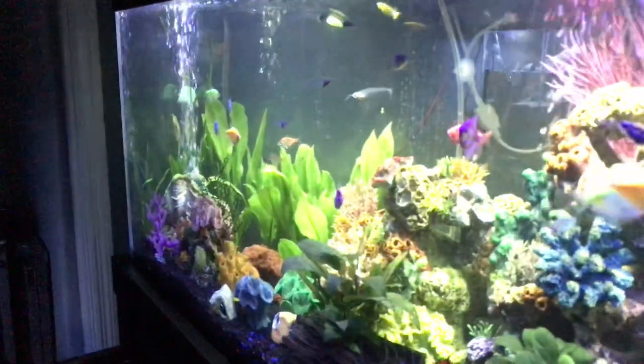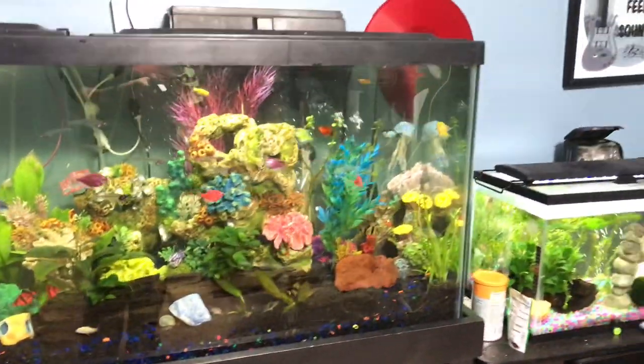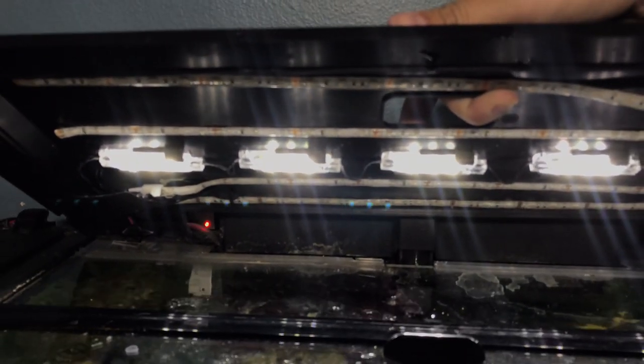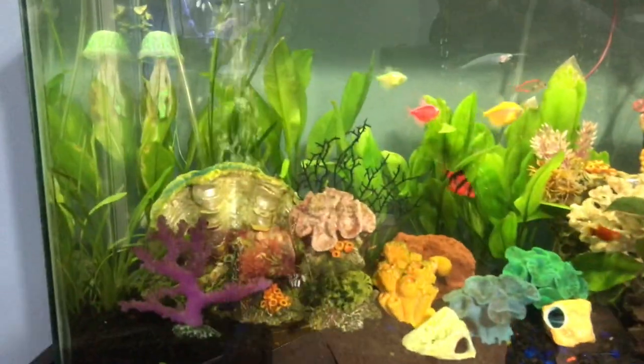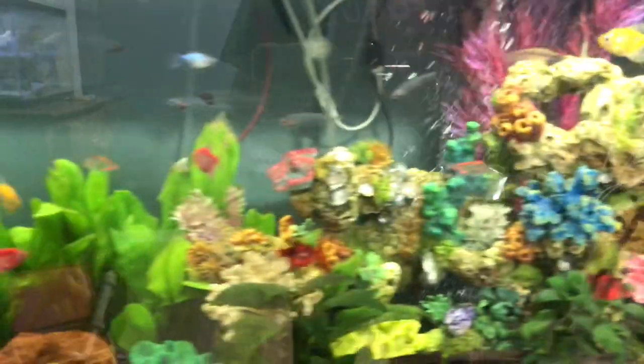Let me show you how that works real quick. This remote control controls this controller right here — I'll put some links below — and then that goes to this unit which I pretty much custom remade, although the glue is coming off, I gotta fix that. The two outer strips are the RGB and the two inner strips are actual UV. That runs for a couple hours each night to help clean the tank up, and I have not treated for algae in forever. It does such a great job keeping it clean.